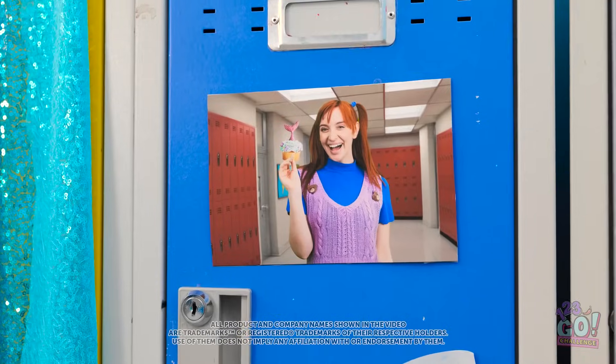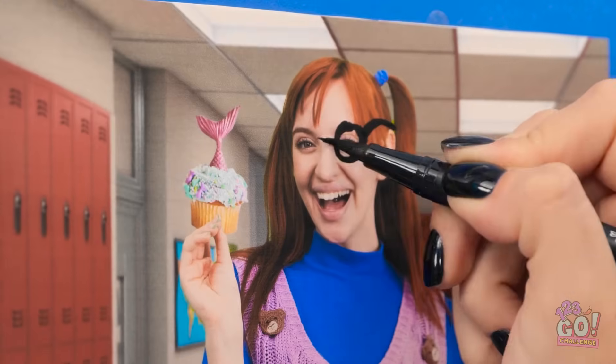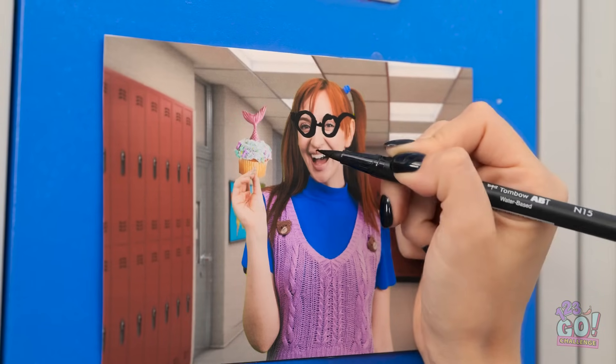Look at that nerd! That is so funny! I think she needs a makeover. Maybe some glasses? Ha! So stylish!